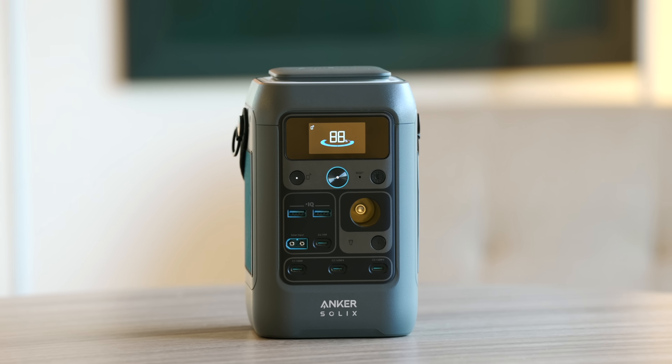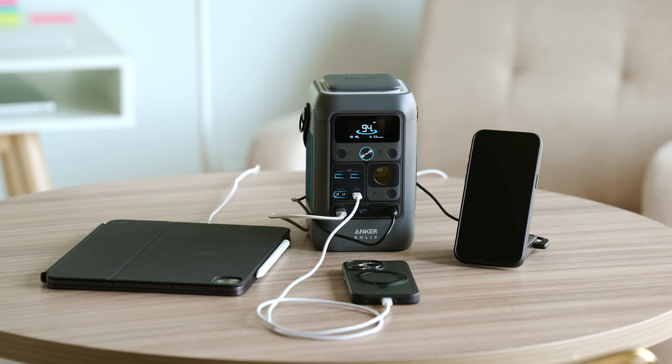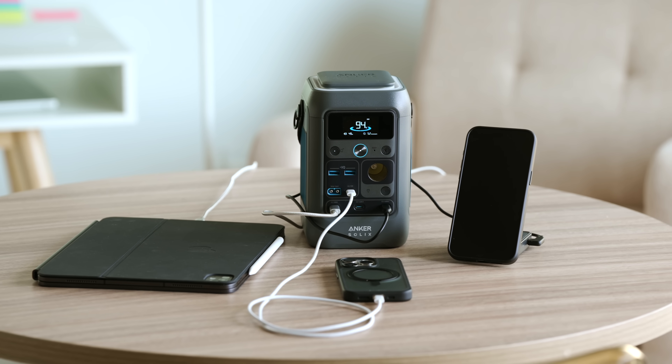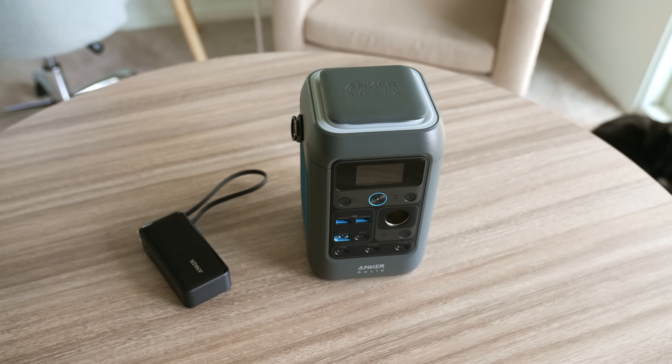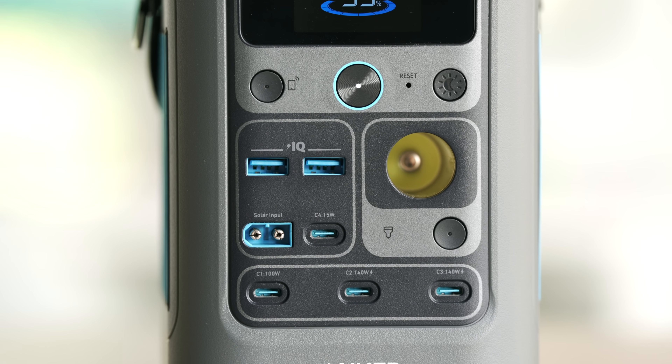For starters, it is a 300W total output, which is crazy powerful — enough to fast charge several devices all at once without any issue. This is also paired with an insane 90,000mAh or 288Wh capacity, which is about nine times what you're normally getting with an average power bank. The C300DC also has a very generous selection of seven ports: two USB-A, four USB-C, and a car socket, which definitely comes in handy.